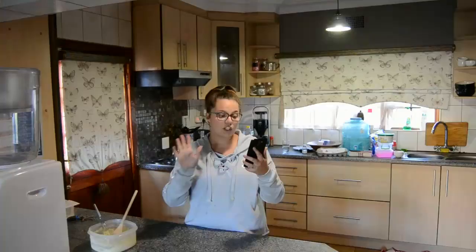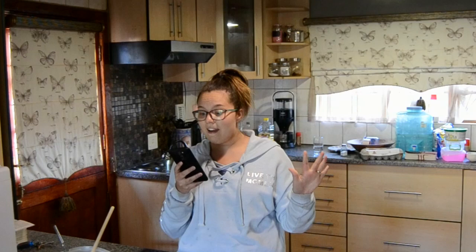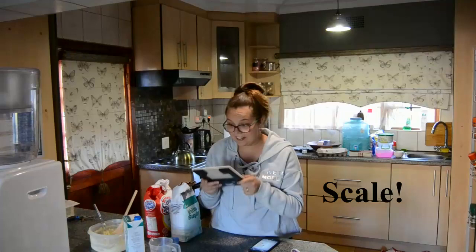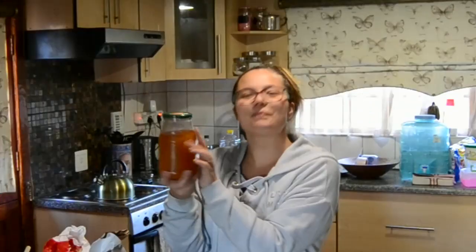Okay, so the recipe — the first line says something about 180 degrees, so I'm assuming that's the oven. We need five milliliters baking soda, flour — we need 200 grams of flour. We need the scale. We need two eggs. Apricot jam — this is a homemade peach jam that we made ourselves.